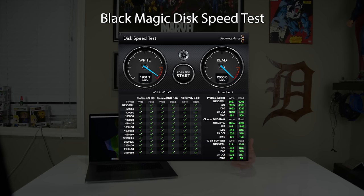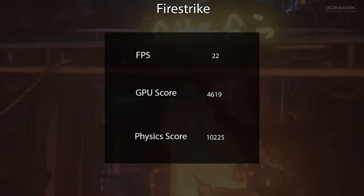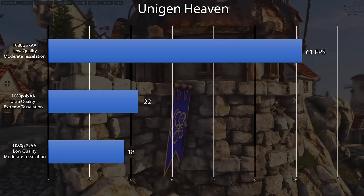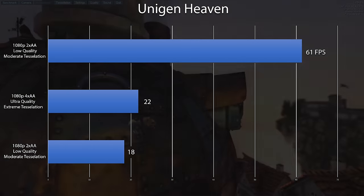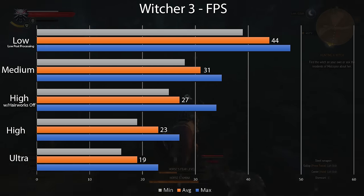I didn't buy this notebook for gaming, but it does have an RX 460 in it so I wanted to see what it could do. Looking at the BlackMagic disk benchmark the SSD write and read speeds are really good. I loaded Windows 10 in Boot Camp at 1080p and ran 3DMark Fire Strike, which showed pretty poor performance. I ran a couple of benchmark variations in Unigine Heaven and had to turn down quality and anti-aliasing way down to get over 60 FPS, which was kind of a bummer.